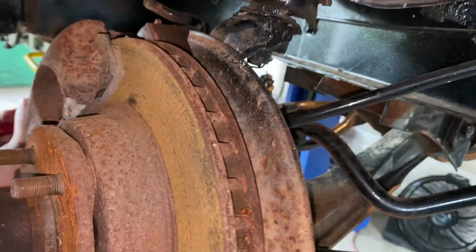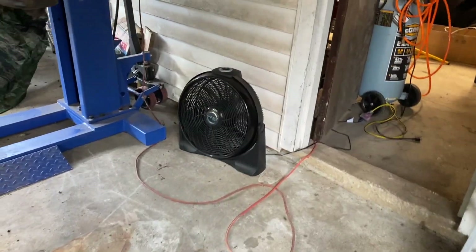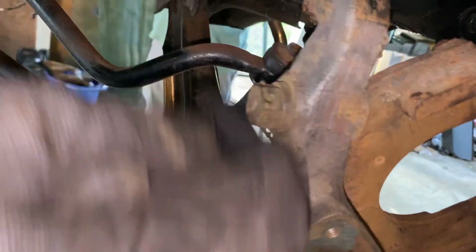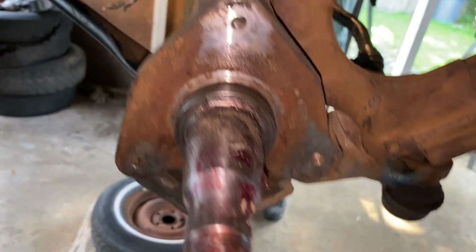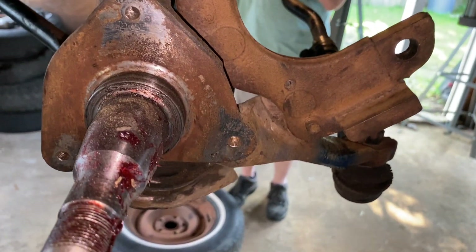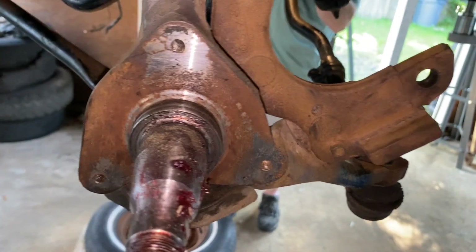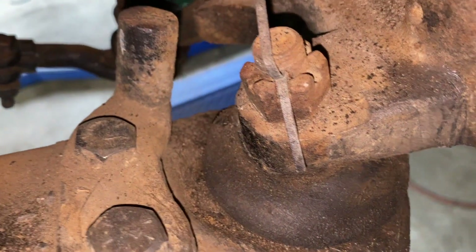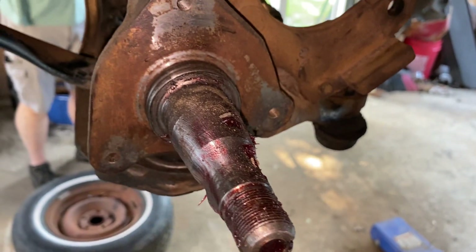Let me bring you up to speed on what's happening today. Jeff's working on this other brake disc here - we're going to have that taken off in just a few minutes. I'm cleaning this up now and going to paint it with POR paint today. This back thing here came off and I'm going to clean it up, but I'm missing the cork gasket - I had to order that. And then I'm cleaning up around this ball joint here, trying to clean that up and paint it. That's what we're doing today.